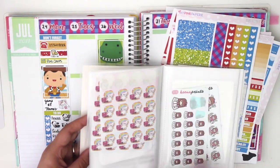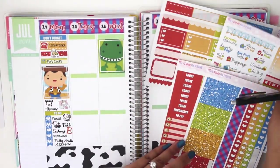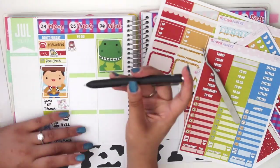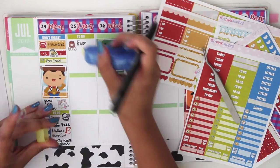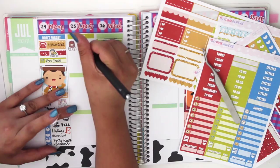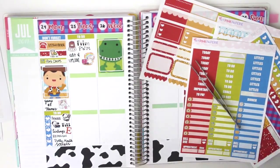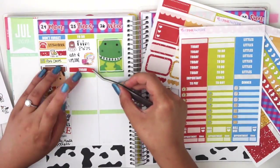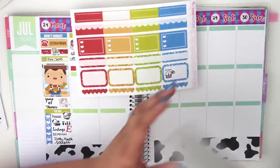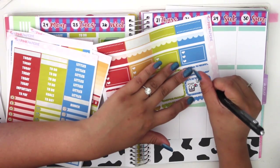Moving on to the next day. I grab a to-do header and I'm using a Kina Prince filming planning sticker. I write 'film, plan with me' and a little unicorn on her computer sticker, then write down 'edit and upload.' Filming and editing these plan with me's take quite a while — it takes me a good few days to get these done.